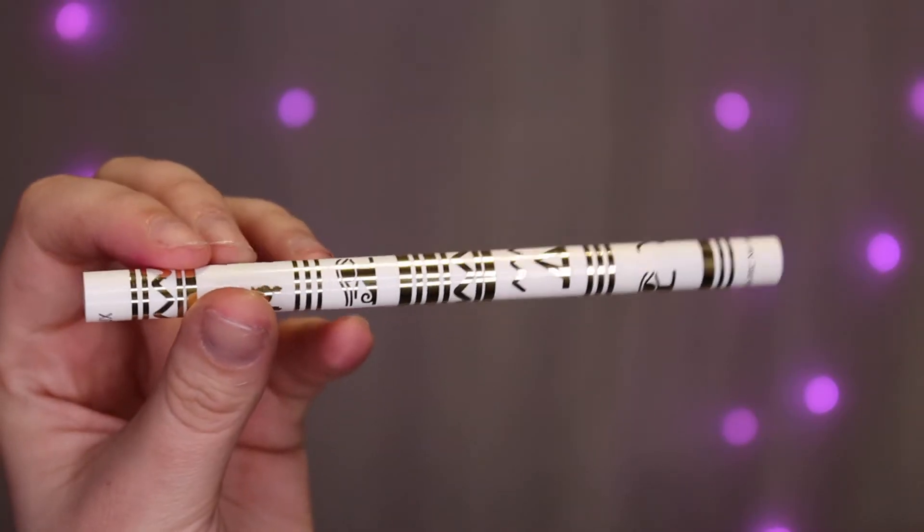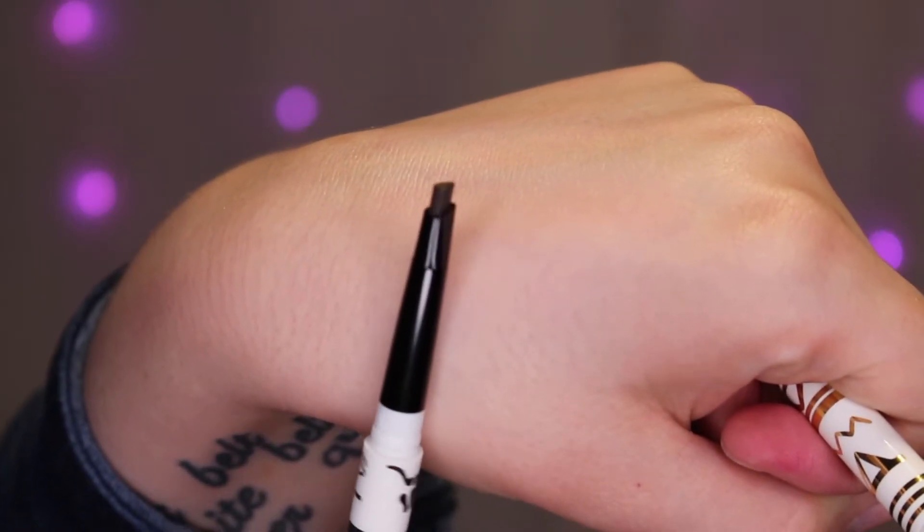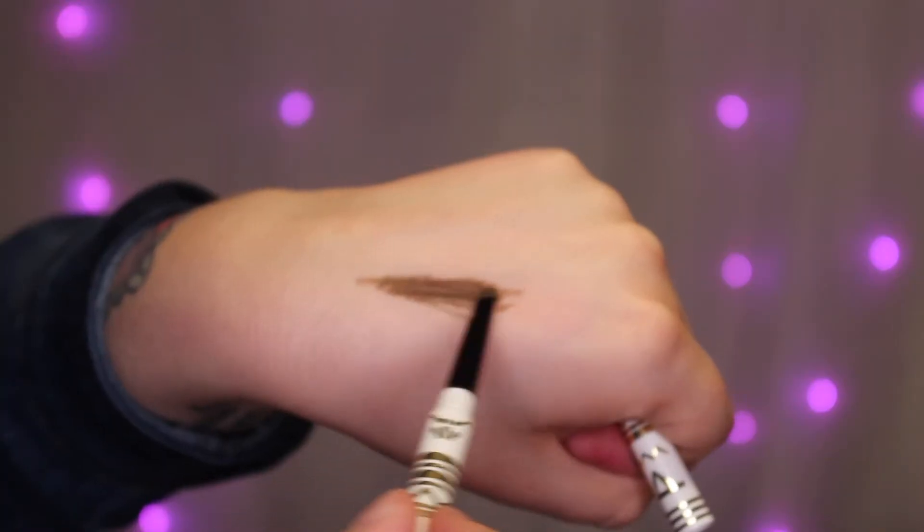The next item is this brow product. I kind of like the packaging because it's pretty, but I don't like it because it doesn't have the product name on it — it just says Winky Luxe at the top and the grams at the bottom. It doesn't say what it is even on the ends. But this is the Uni Brow Universal Eyebrow Pencil from Winky Luxe and it retails for $12. It has an angled little brush. Let's see how it goes on. I don't know — no raving about that.